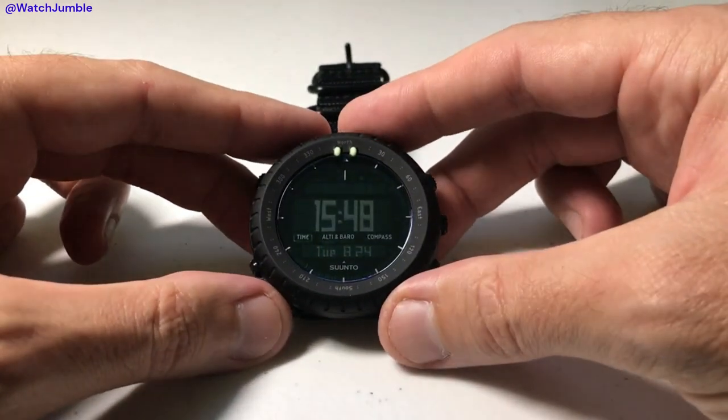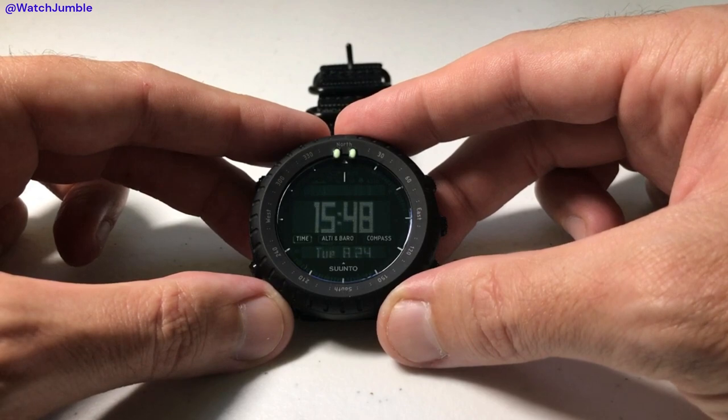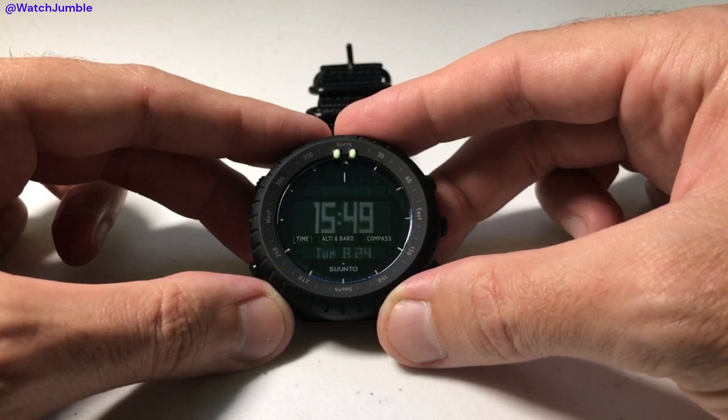Hey everybody, as always I hope you're doing well out there. Today I'm going to be doing a quick video to walk you through how you can adjust the altimeter and barometer setting on your Suunto Core watch. I'm using the Suunto Core Alpha Stealth, but it shouldn't matter which version of the Suunto Core you've got — this video should work the same for everybody.